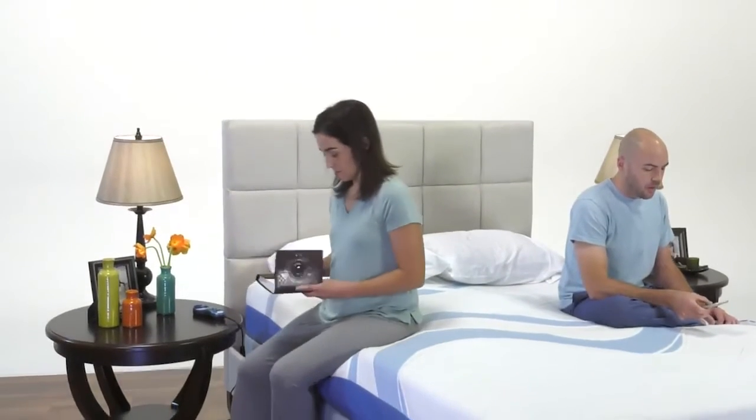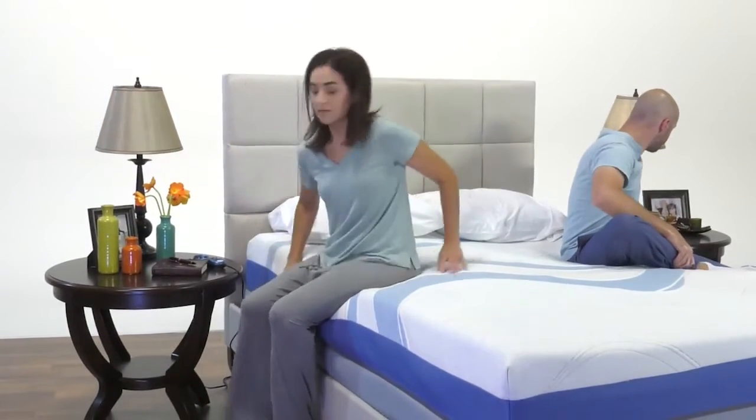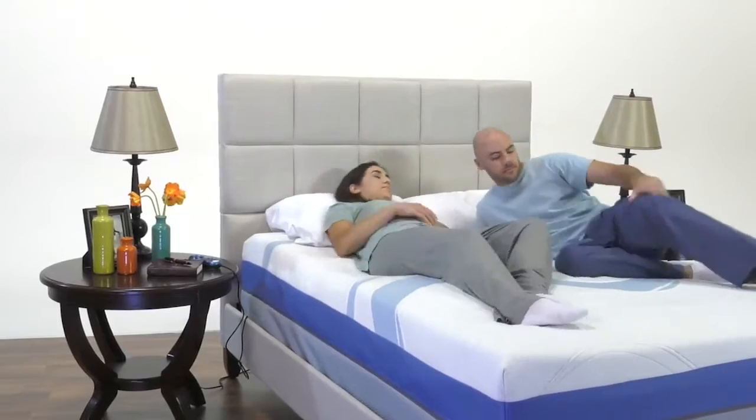The TPU air cores are situated inside a high-density, one-piece perimeter support tray. This unibody type of support tray will not bow or stretch, and provides a stable, fixed perimeter to prevent edge sag when sitting or roll off when sleeping.